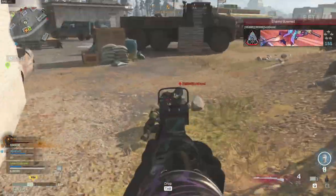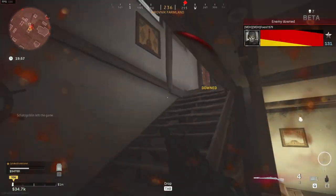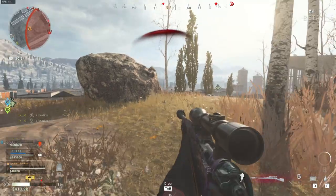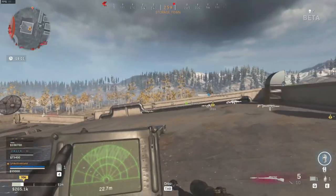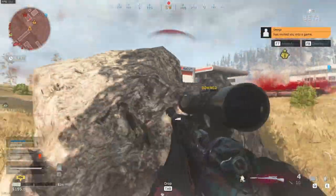The Kar 98k, a bolt-action marksman rifle from World War II. A lethal marksman's rifle in the hands of someone with great aim and reflexes. Today I'm going to show you two different Kar class setups, each of them having their own playstyle.